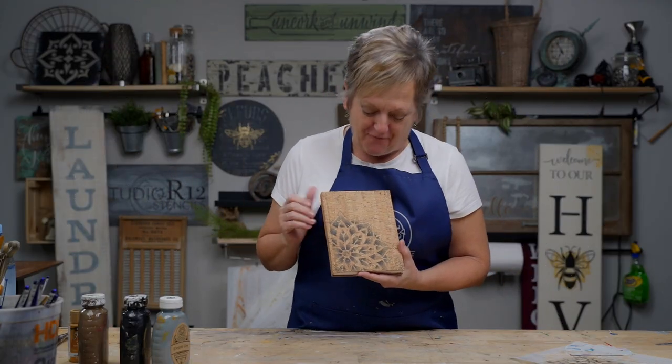What a fun and easy project this was! I hope that you check us out on Facebook, Instagram, YouTube, and of course our website, Studio R12. Happy crafting.